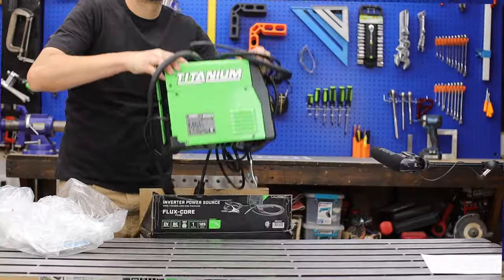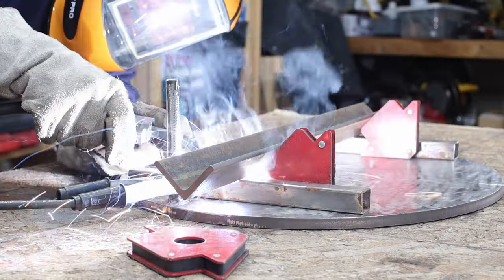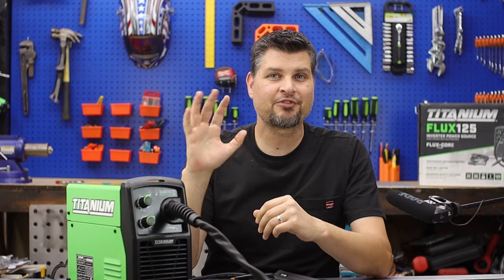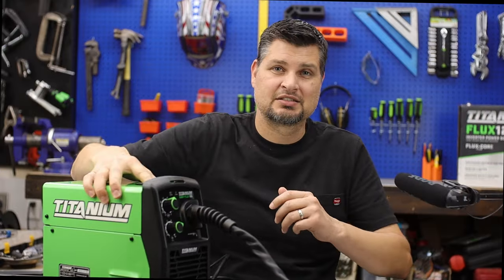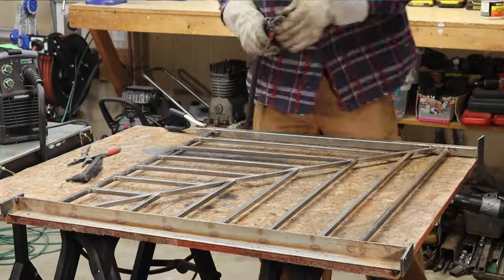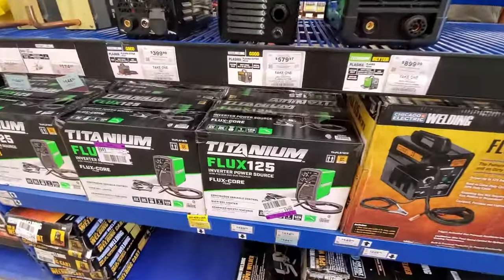The number one question I get asked is will this welder work for my project, or a certain material like aluminum? What about the thickness it can do? Spoiler — I've done all the way up to half inch thick with it. For a five-year review, I figure I will highlight the good, the bad. Along the way I'm going to show you projects that will most likely answer 99% of the questions you have about the Titanium 125.